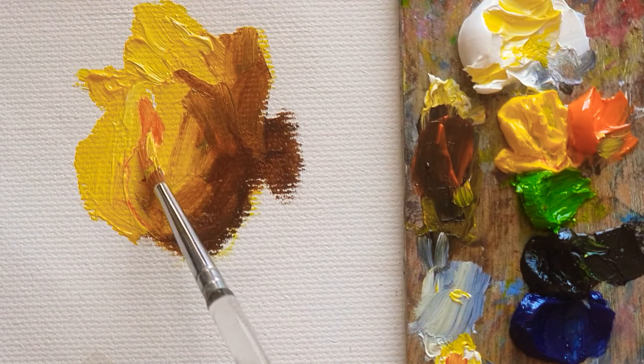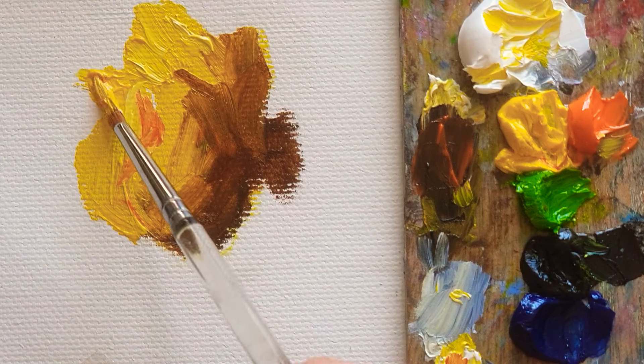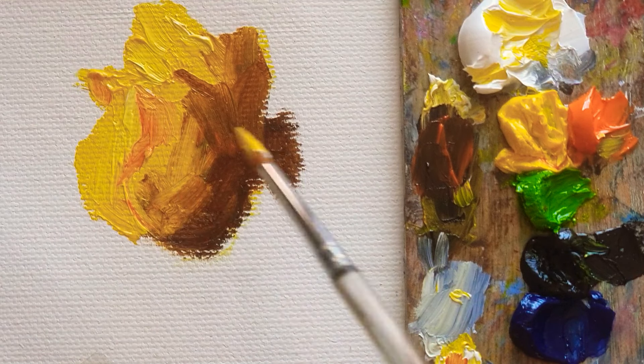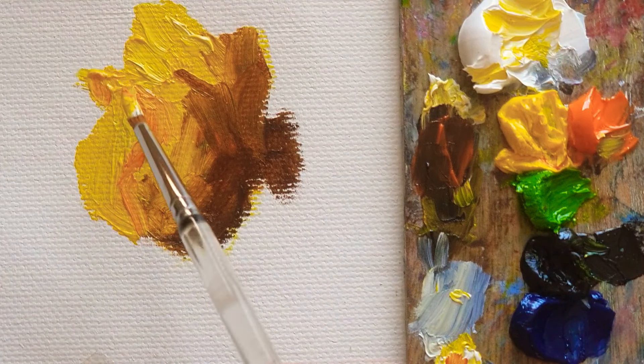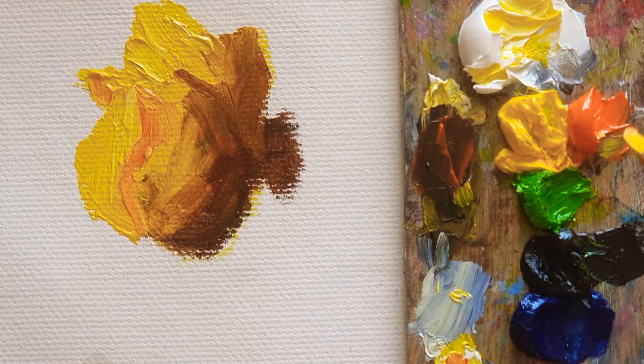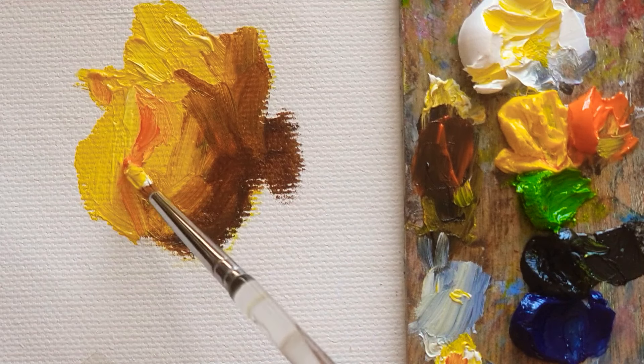I'm using another brush here. This is going to be the bright side of the rose. And I'm mixing in titanium white color to make it more brighter than before.